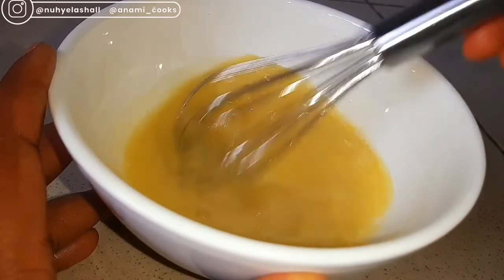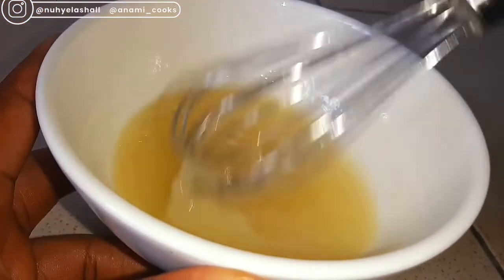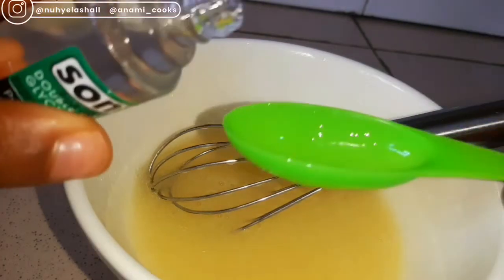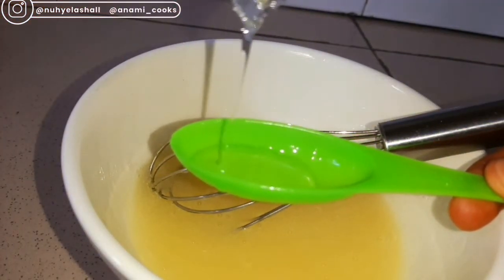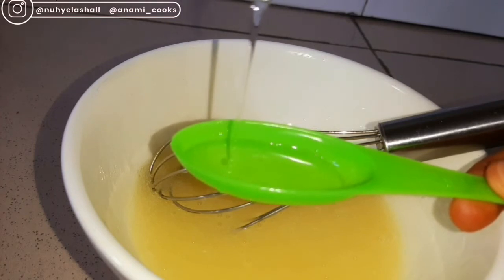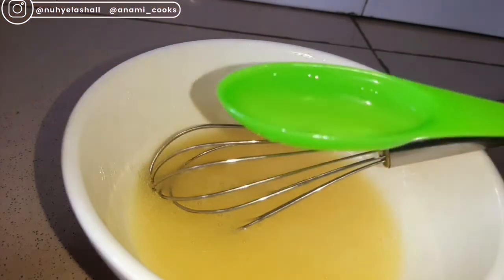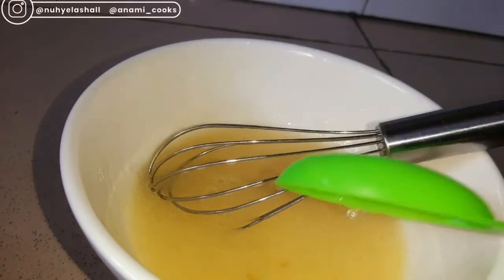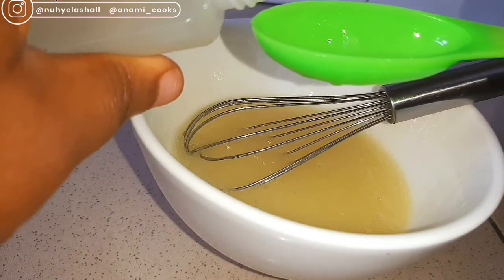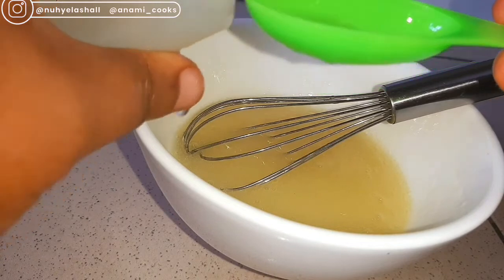You can see that the mixture has become thick, and at this point I'm going to be adding my glycerin. Glycerin is a humectant, meaning it draws moisture from the air into the skin, it helps to increase skin hydration, and it relieves dryness. I'll be adding one tablespoon. It also helps to heal wounds on cracked skin and makes the skin soft.